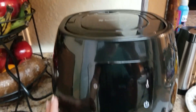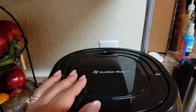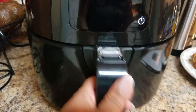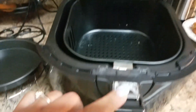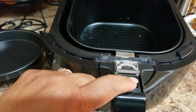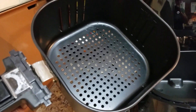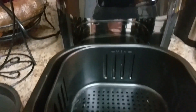This is the machine. The color is black, though they likely have other colors — check the website. The brand is Avalon Bay. To open it, you just pull the handle toward you, then press this black button down. This is the basket where you put the chicken wings, fries, and everything. Then you put it back in, and you're done.